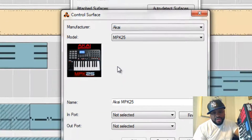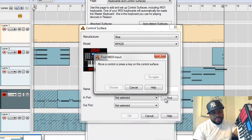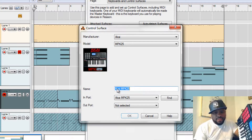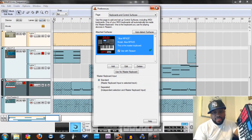Now, if you didn't put those presets in, it's not going to show up. Let's hit Find and hit your keys on your MPK. Akai MPK shows up — hit Choose. And that's the first step. Click OK and you're all set with that. Close this out.